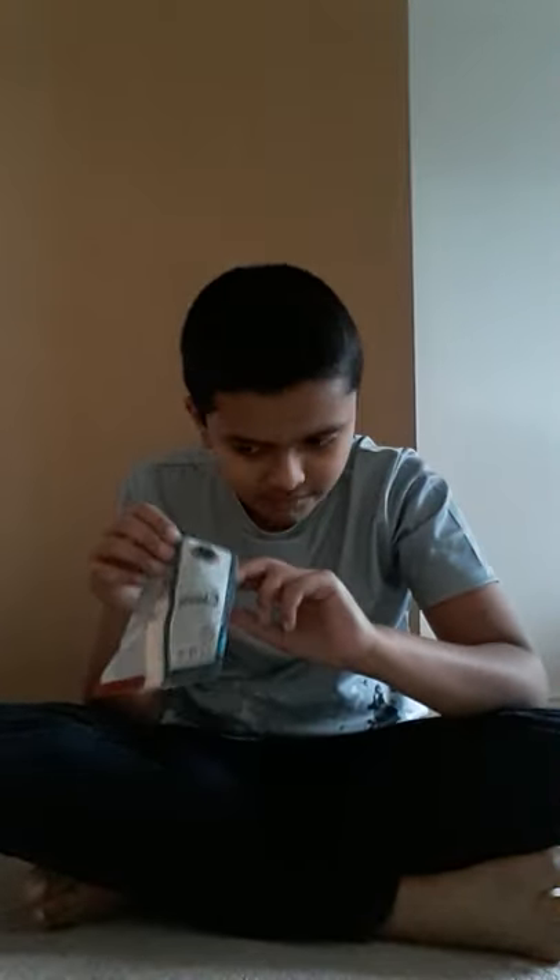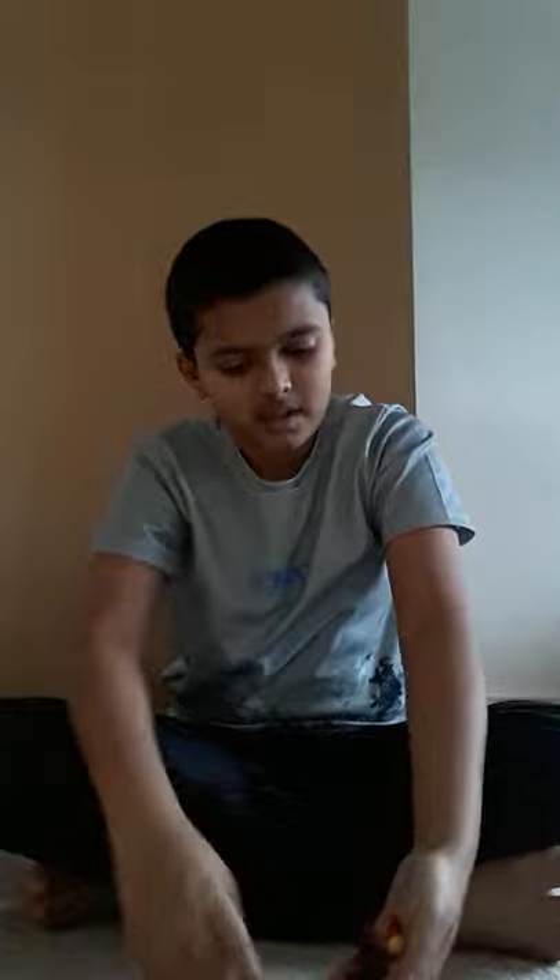Let me dump everything out — let me just check if there's more pieces because sometimes I forget. Okay, no more pieces. Let me show you all the pieces, guys, because you can't see the floor very well. Okay so these are all the pieces.